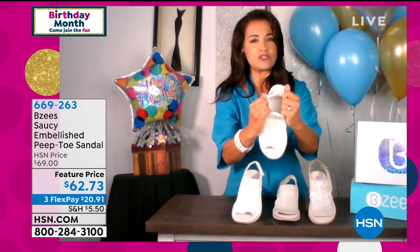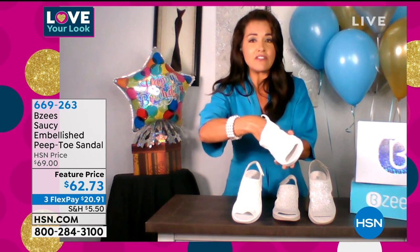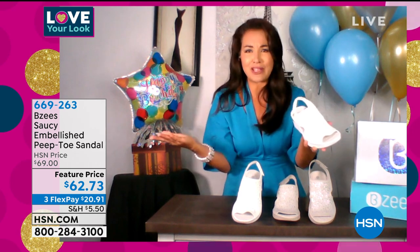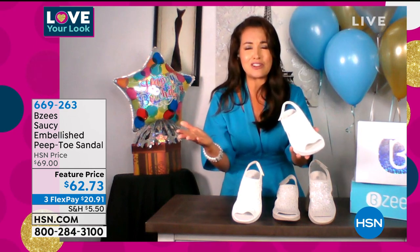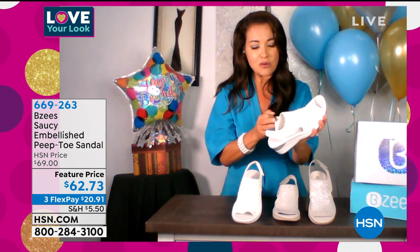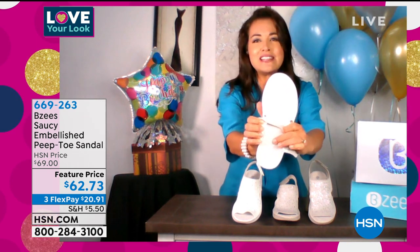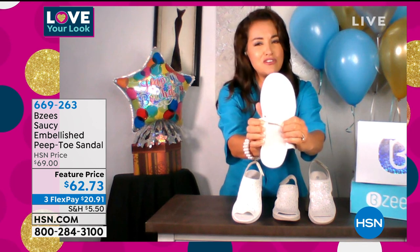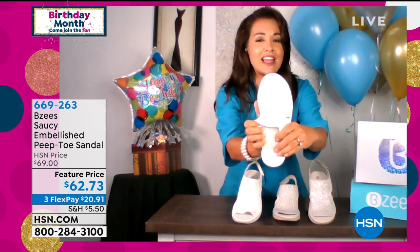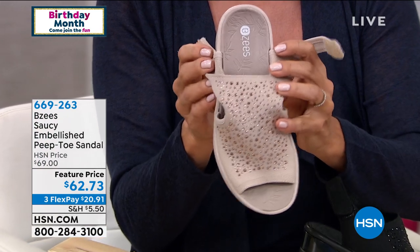It's an engineered knit — super stretchable, super breathable — and everything is comfortable on the inside because our shoes are meant to be worn with no break-in period. That's what BZ is all about: you put them on and you don't have to think twice. The footbed has a beautiful surfboard design.